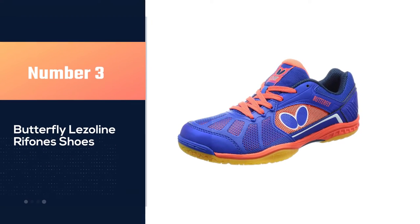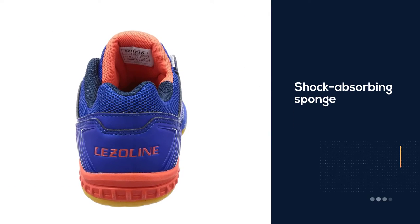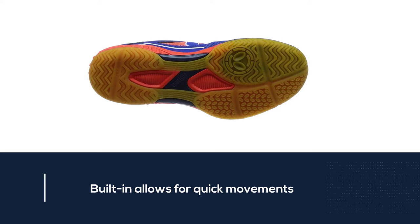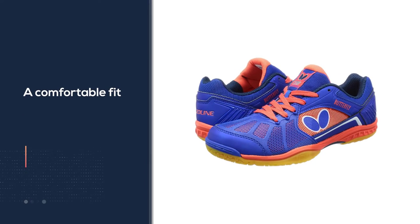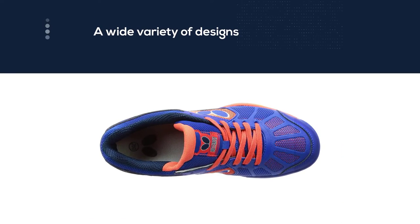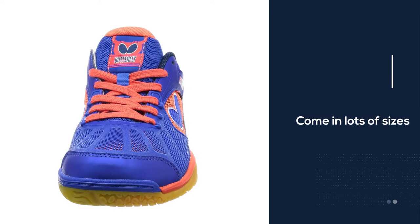Number three: Butterfly Laser Line Refonis shoes. These shoes come in a large array of sizes and feature many different designs ranging from laid back to extra shock absorbing. The sponge that is built in allows for quick movements and a comfortable fit. They come in a wide variety of designs and color schemes, and each one is guaranteed to turn heads on the court. One thing to keep in mind is that though they come in a lot of sizes, they do not run true to size — they tend to run a bit small.